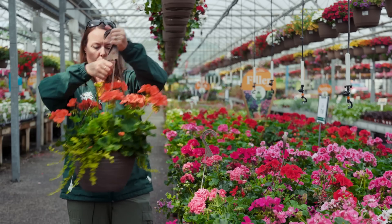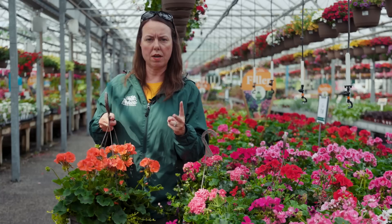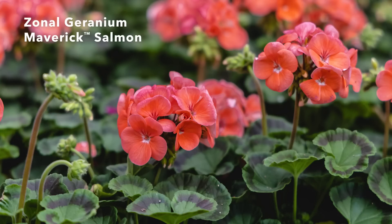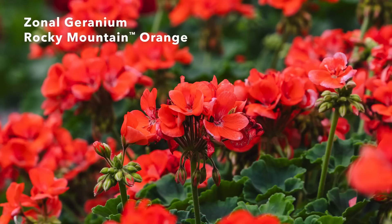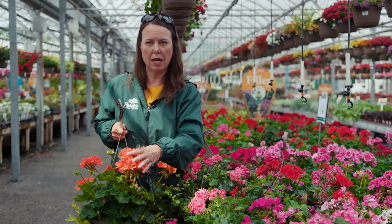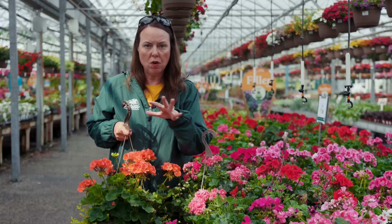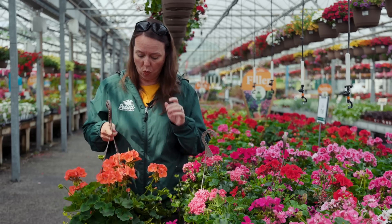Now let me show you a zonal geranium — I'll show you this orange one. Zonal geraniums come from either seed or cuttings. The seed types are very compact and very prolific. The cutting types usually have a much larger flowering head — about three to four inches across — while seed types usually have about a two-inch wide umbel. This one has that classic darker stripe through the foliage. Flowering is very profuse, but you do have to clean them up. They are great plants for sunny areas.